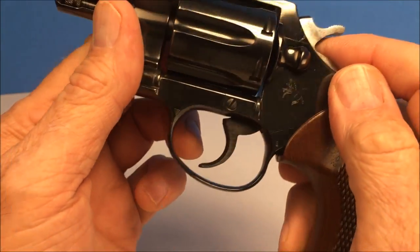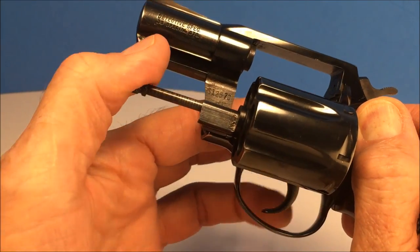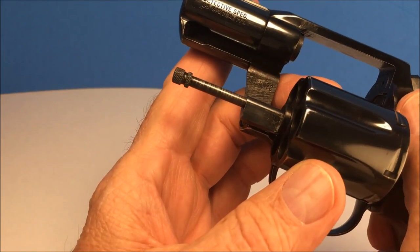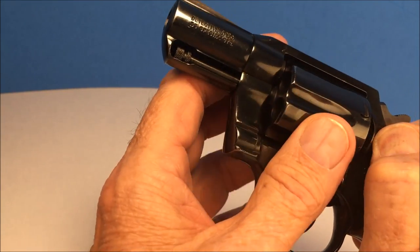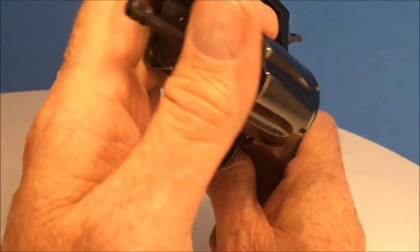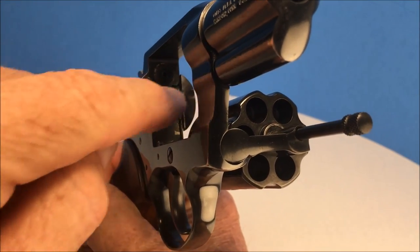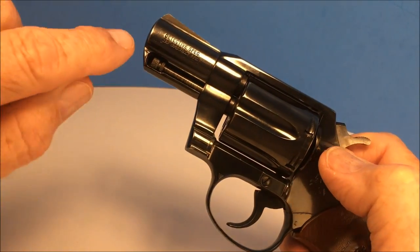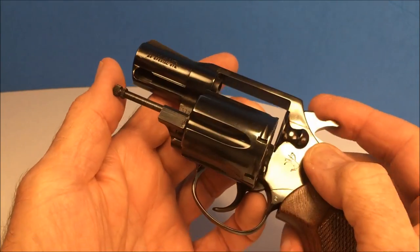Everyone knows that the Colt cylinder release pulls back, which is kind of nice — I like that. The reason I like it is because when you close the cylinder, you can open it and just drop it in there without any resistance. On the Smith & Wesson it's different — this piece on the Smith & Wesson rubs across here and leaves a little trail. That's because the Smith & Wesson has a locking mechanism at the very tip of the cylinder release.